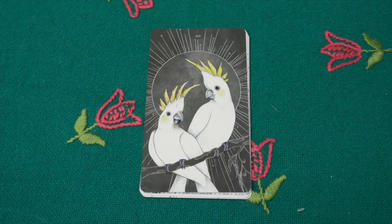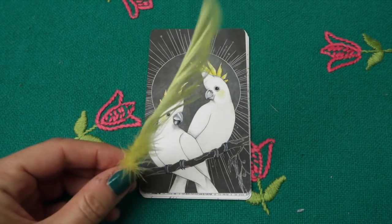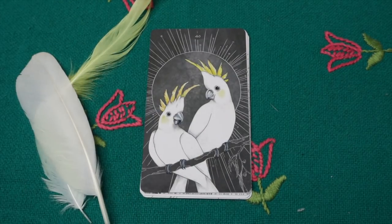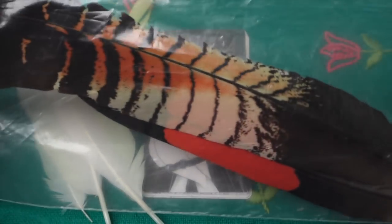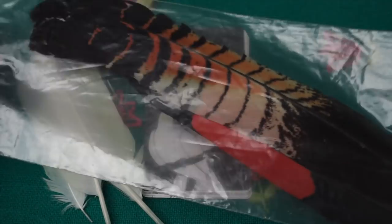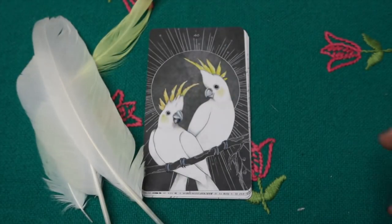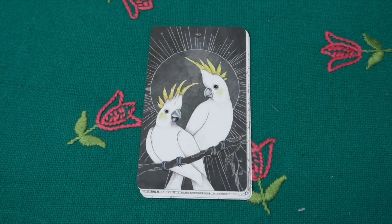Then the white cockatoo — here called the sulphur-crested cockatoo — and I have feathers from its crest. They're really intelligent and funny birds. I also have feathers from the black cockatoo — it's not in this oracle deck but they're similar, just black, with amazing huge tail feathers. Both are Australian birds.